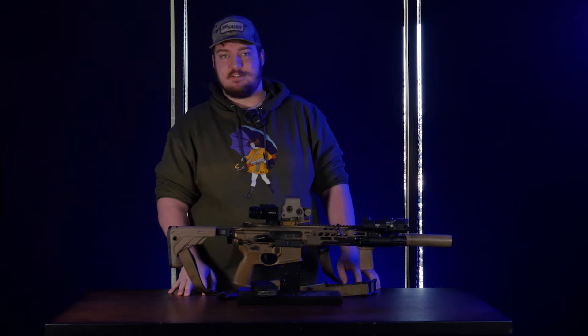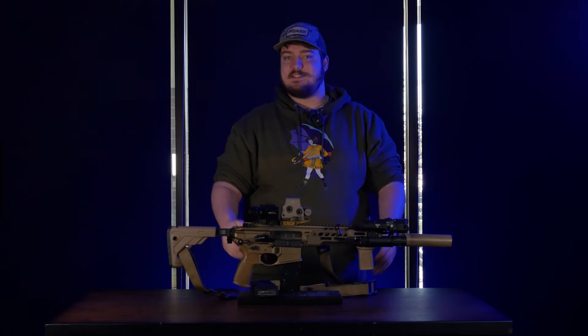Hi everyone, I'm Michael with Georgia Fighting Lions. Today we're talking about how I turn 5-pound rifles into 20-pound rifles, specifically my SIG Spear.